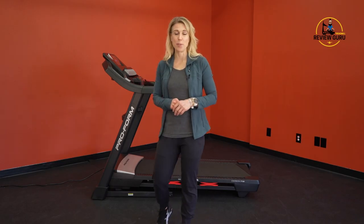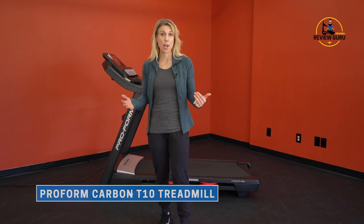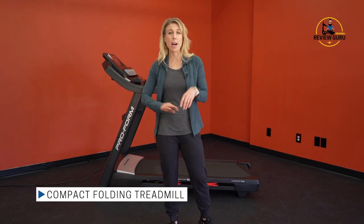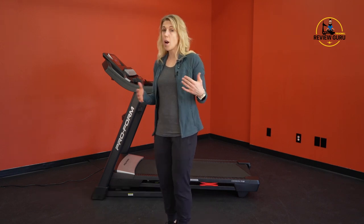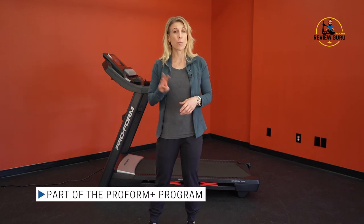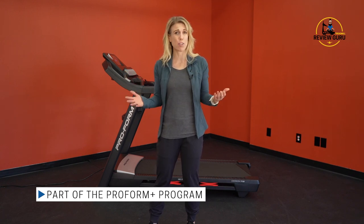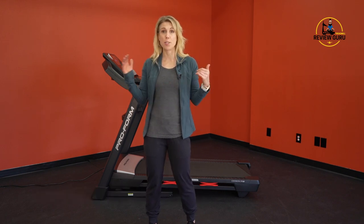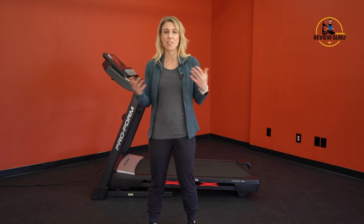Welcome back to Treadmill Review Guru. Today we're going to take a look at the Carbon T10 treadmill from ProForm. This is a compact folding treadmill that's great for walkers and people who have limited space or live in an apartment. It's very affordable. The Carbon T10 is part of ProForm's Plus program, which means when you sign up for three years of iFit, they will send you the treadmill for free.